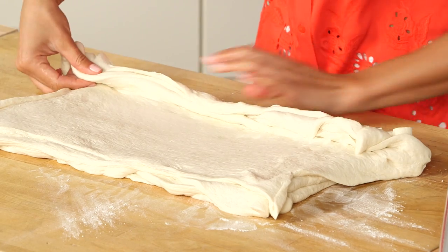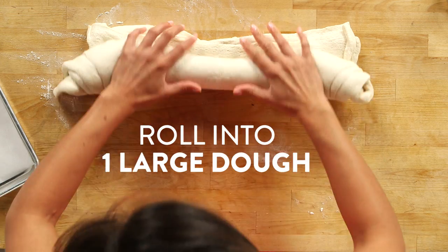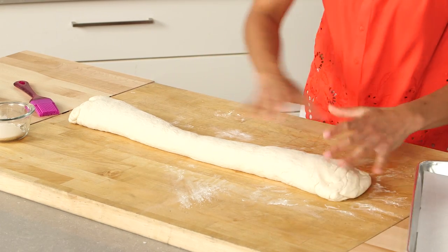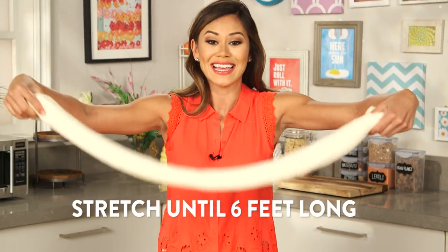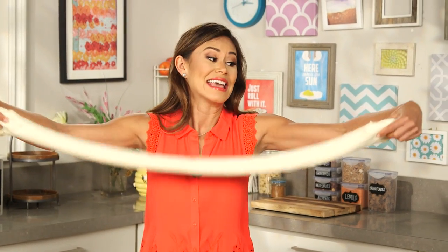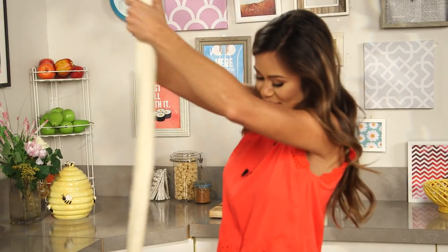Now we're about to have some fun. I'm just going to take the dough closest to me and tightly roll it into a log, and then seal the edges by pressing the ends. Then I'm going to pick the log up and start twisting it until it gets six feet long. I'm 5'7", which means it's got to be the length of my arms, and I'm probably going to have to turn this baby vertically and let gravity help me do the rest.